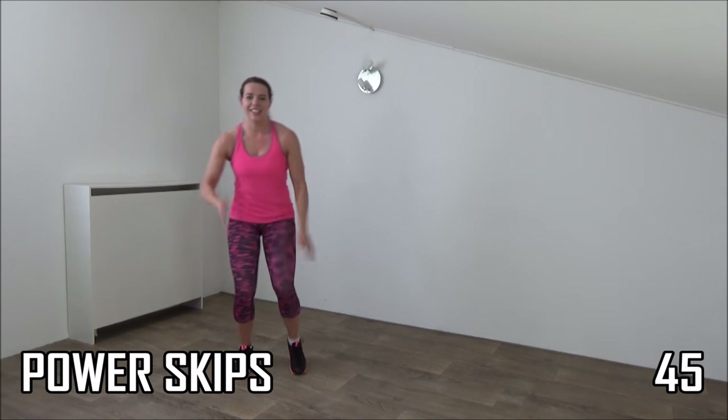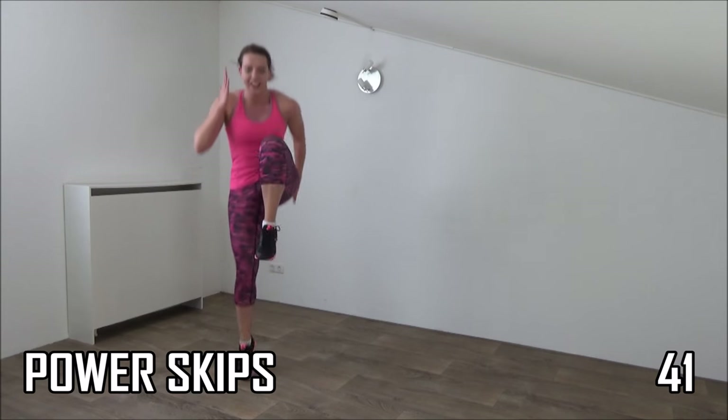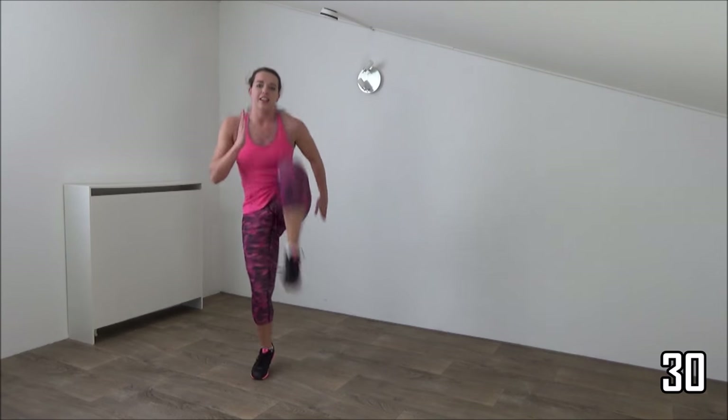In a few seconds. Get ready and start. Jump up, high knee. Land on your toes. Power in your arms. Upper body straight up. Lift your knee up. Jump up high.